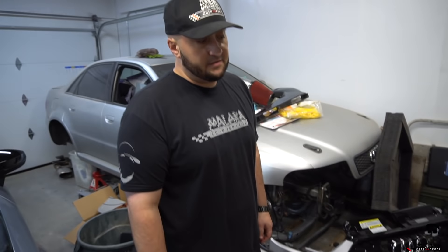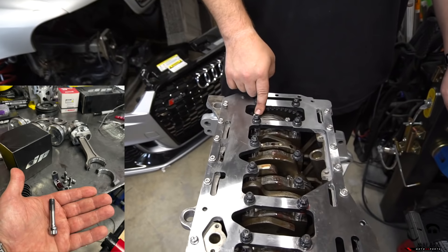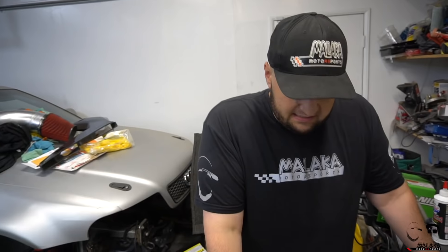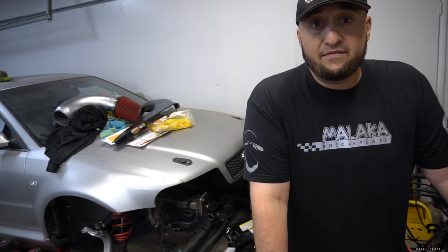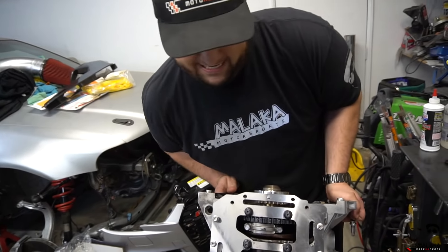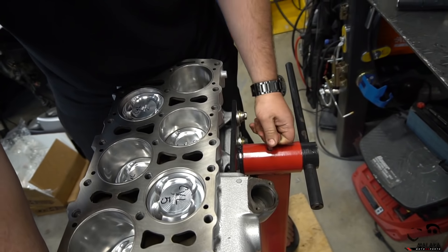Pistons and rods are installed and torqued. These rod bolts are massive - I'll put a screenshot showing the 3/8-inch bolts compared to the 5/16-inch ones we had before. Tooled steel rod bolts. There are little dowel pins inside the rod itself on the end cap that keep it in place - meant for heavy duty, big abuse use. Everything is installed, the crank rotates freely, it feels and looks good. Surprisingly we didn't run into a single problem.